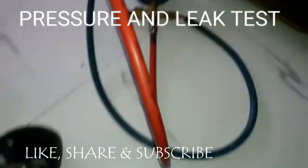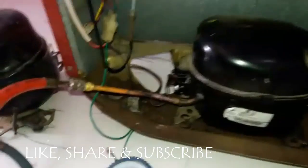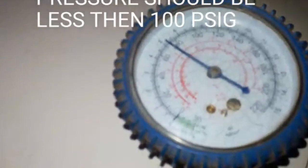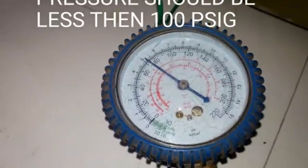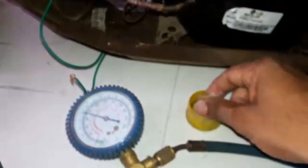After finishing all the joints, we are ready to take the pressure and leak testing. We must be very careful about the pressure level — the pressure should not be more than 100 psig. And check all the joints.